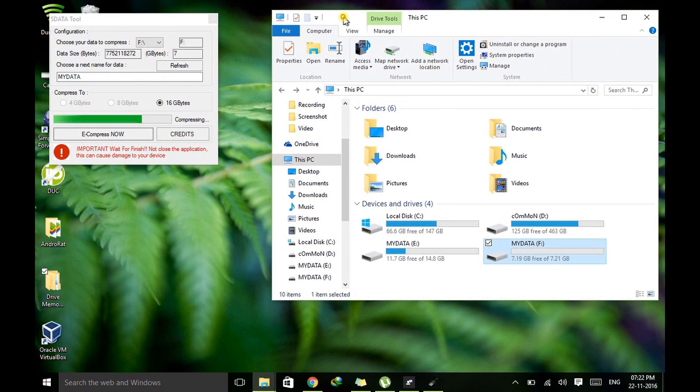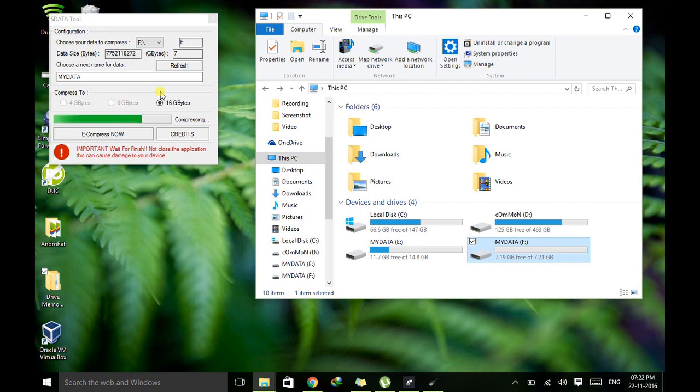While this is running, don't interrupt the process — don't close this window or turn your computer off. Just don't interrupt it, because there is a chance it may corrupt your pen drive. If your pen drive gets damaged or corrupted during this process, I've also made a tutorial for that — posted a video you can check in my playlist titled 'How to Repair Corrupted or Damaged Pen Drive.' So let's wait a couple of minutes and let it finish.